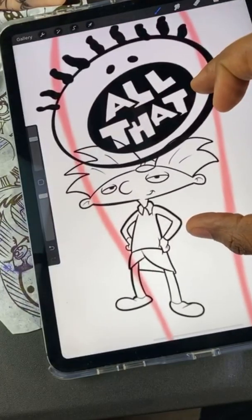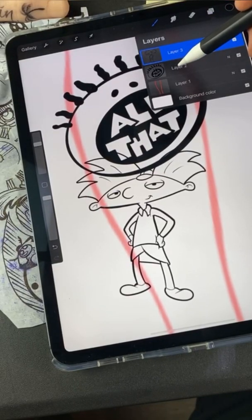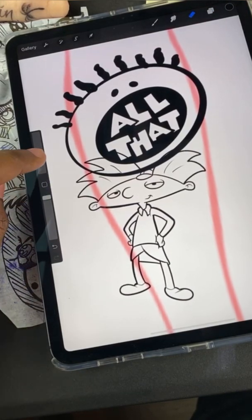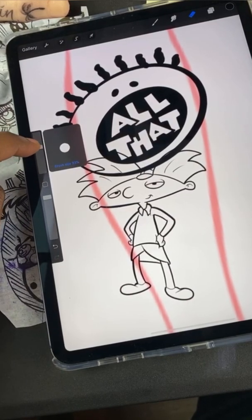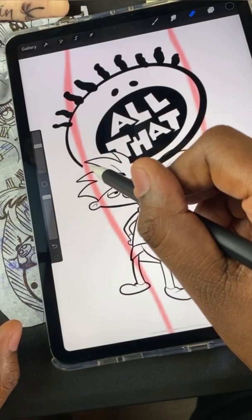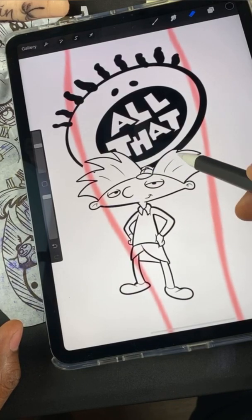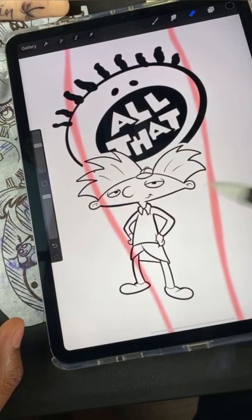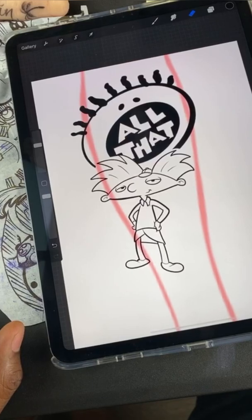He's overlapping now. The purpose of layers is that I can go back to that layer, tap it, make sure I'm on it, hit my eraser. You have this little bar here — this changes how big your pencil is. I'm gonna use my eraser and erase what's underneath him so it makes sense when you're looking at it. See how I did that?